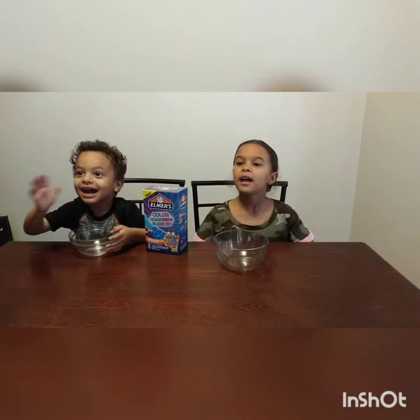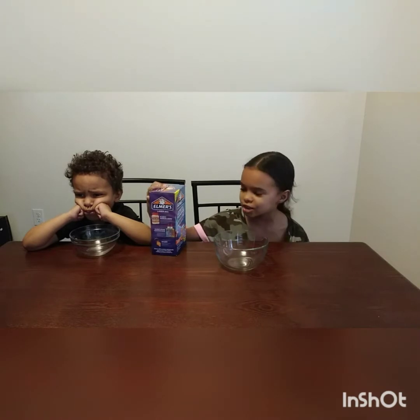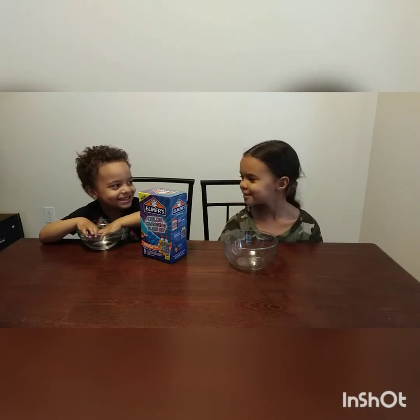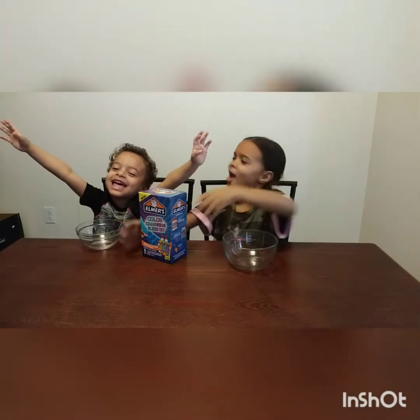Hi guys, welcome to our YouTube channel, my name is Ariana, and we're making a color-changing slime kit. So welcome to our YouTube channel, my name is Tobias and my name is Ariana, and we are doing a slime challenge.